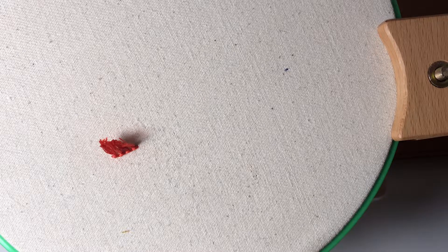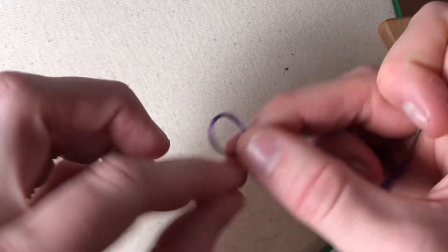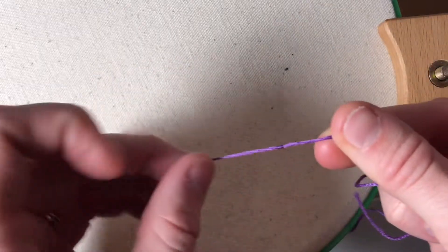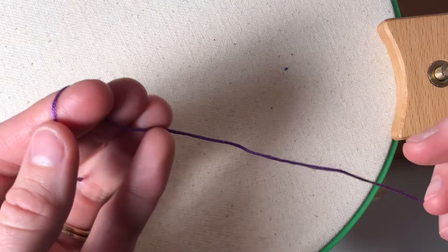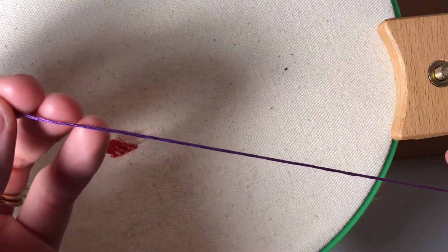The first most obvious way that you can start any embroidery stitch is by tying a knot in the end of your thread. I like to tie a normal knot, but if you are using less than six strands of embroidery floss then I would recommend doing a quilter's knot. This knot will be a little bit bigger than a normal knot and it'll make it so it won't slip through the fabric.